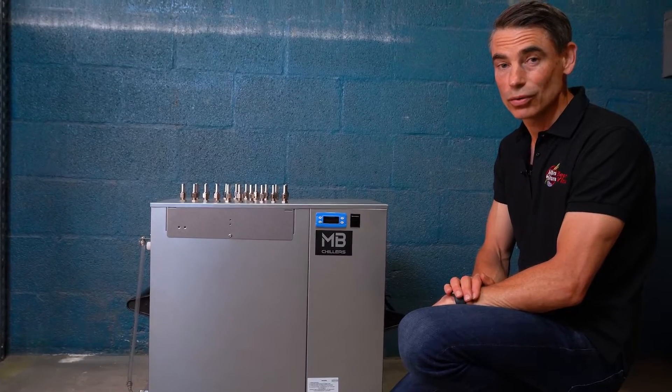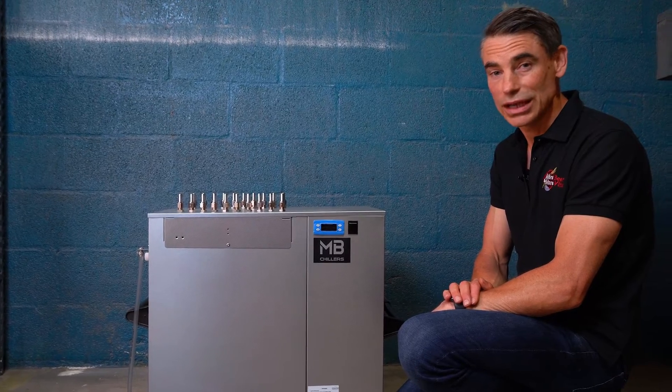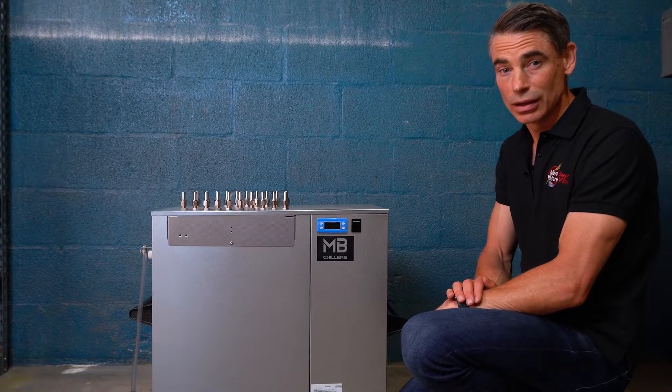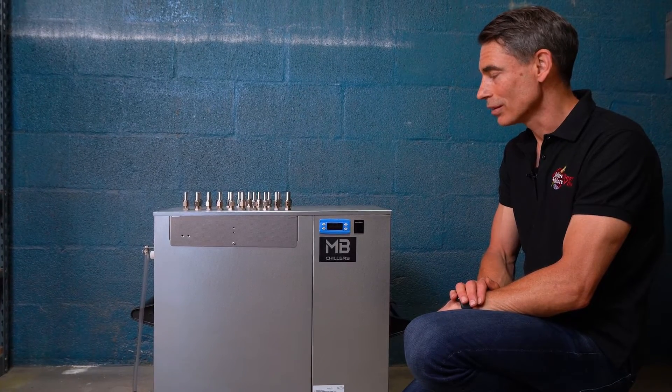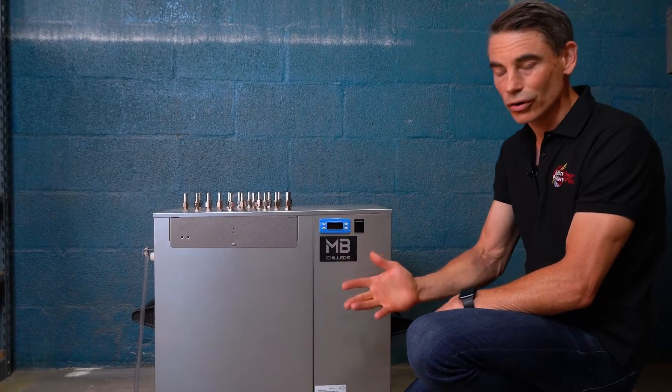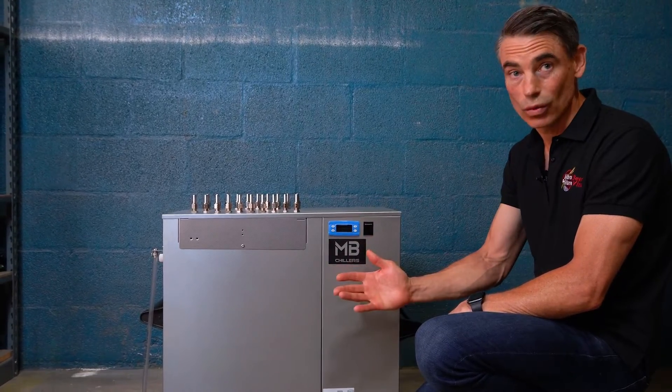For wine you might be cooling small amounts of must, you might be cooling a tank for fermentation, or you might be cold crashing. For beer you might be fermenting conicals — several conicals at one time — and then you might be cold crashing one unit.